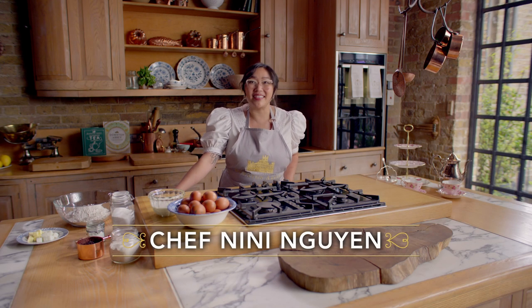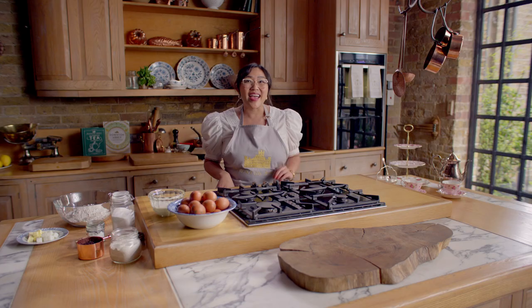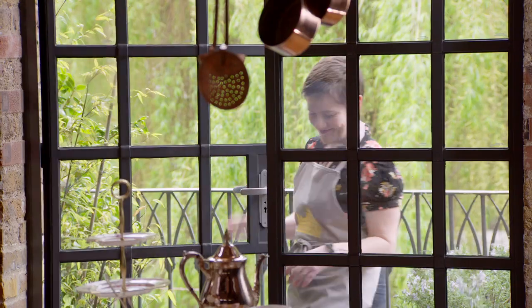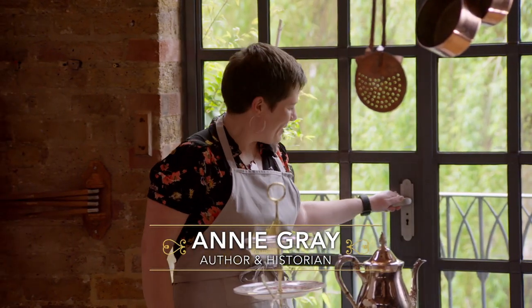Would this be a Downton-inspired cooking show without scones? Well, I doubt it. As long as they've been a mainstay at teatime, they've also been the topic of a couple of big debates: the pronunciation — scone versus scone — and how they're served. Luckily, today we have an expert on this subject. Please welcome the author of the official Downton Abbey cookbook, Annie Gray. Hi, welcome to Downton Kitchen. Thank you very much for having me.